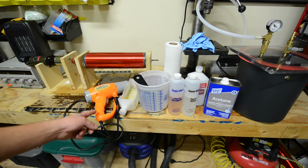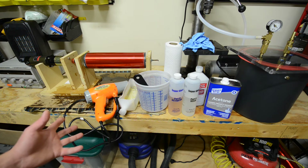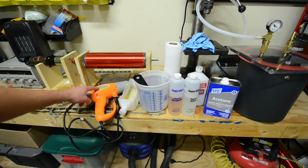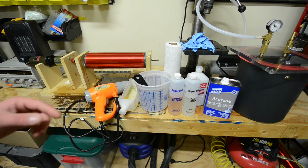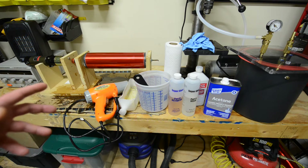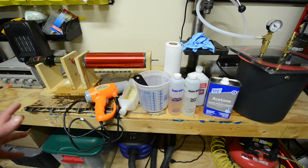Another thing you want to have is a heat gun. This is just a cheap Harbor Freight heat gun. I find that this style that has lower airflow is better. You don't want too much airflow because that's going to blow a lot more dust into the epoxy and it can also tend to blow the epoxy away too much, which is not a good thing.